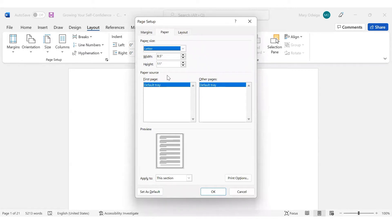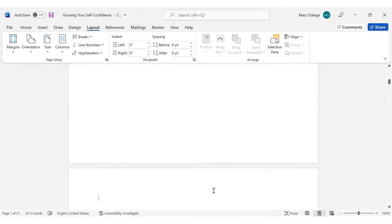Click on Size and just come to the bottom part where it says More Paper Sizes. When you click on it, it will give you the option to put in whatever size you are going to be working with. In my case, I'm working with 8.5 by 11. But if in your case you're working with 6 by 9, you can just change this to 6 and change this to 9. Then you come here and say Apply to Whole Document, and click OK. So as it is now, my document is in the size of 8.5 by 11 inches.